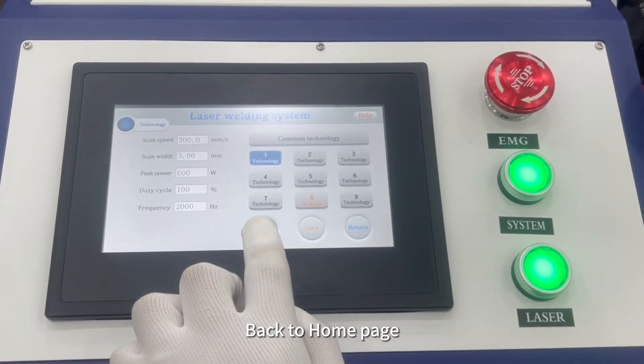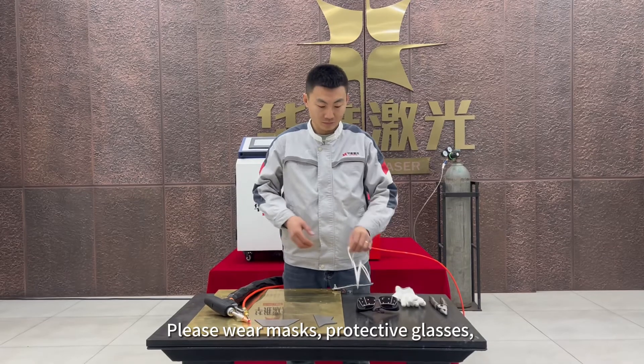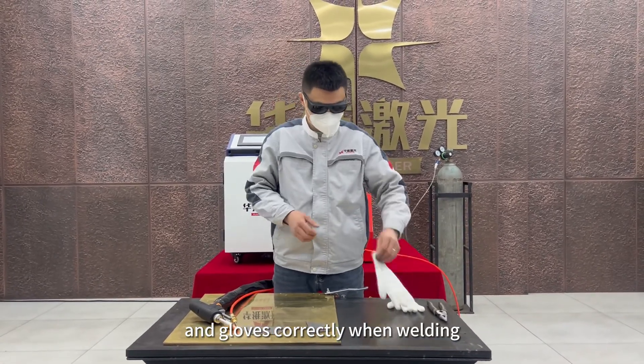Select the welding technology on the operation panel and select the appropriate technical parameters. Back to home page. Please wear masks, protective glasses, and gloves correctly when welding.